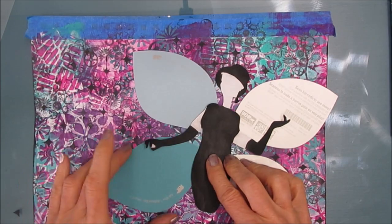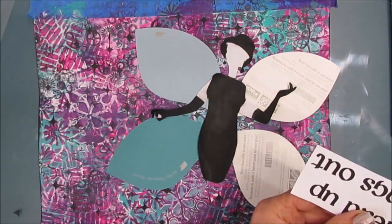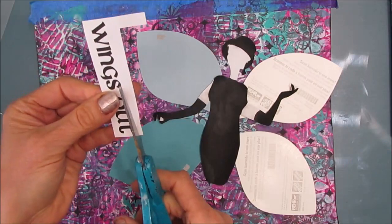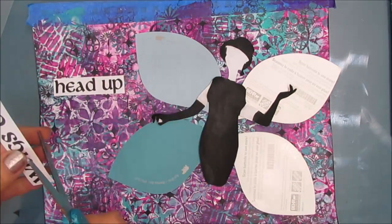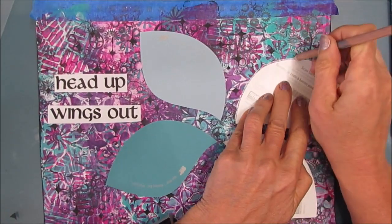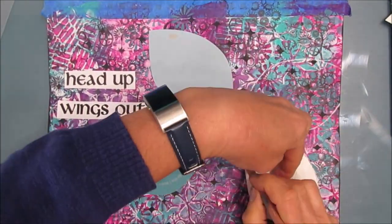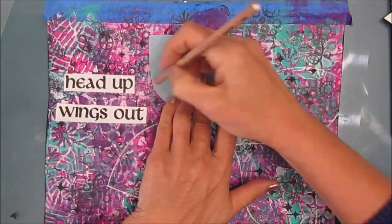I found this girl in amongst my stash, cut off the legs, and decided I'm going to use this magazine cutout as the body of the butterfly. Then I went to a sentiment pack that I'm working on right now — Wings and Things — and I thought yes, the sentiment head up, wings out, seems to go well with the butterfly wings and the attitude this girl seems to have. If you want to check out my sentiment packs, they are all available at ninniesnapkins.com — there is a link in the description box.